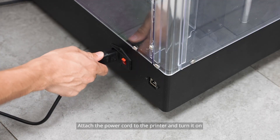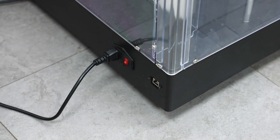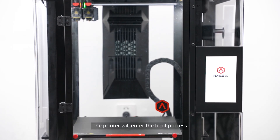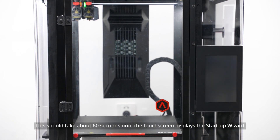Attach the power cord to the printer and turn it on. The printer will complete the boot process, which should take about 60 seconds until the touch screen displays the startup wizard.